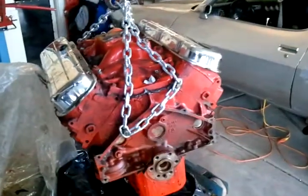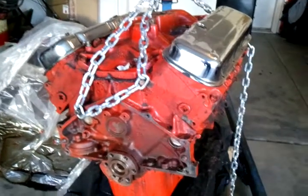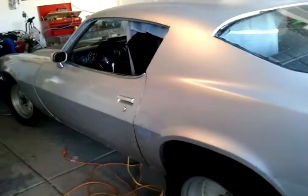Hey guys, just showing you the new big block 454 I got. Got it pretty cheap and not too many miles on it — believe it's about 20,000 miles. I'm gonna put it into the Camaro.